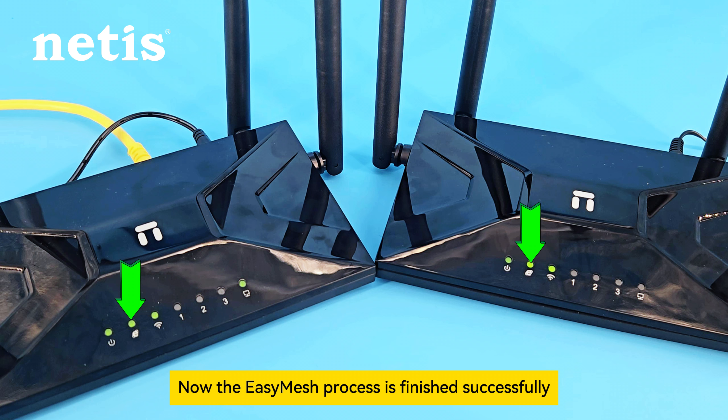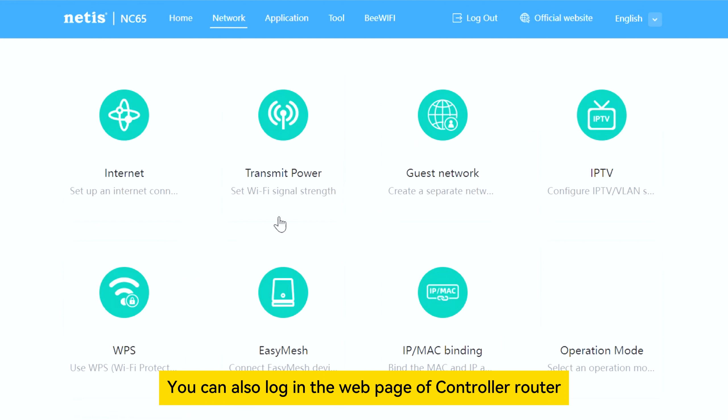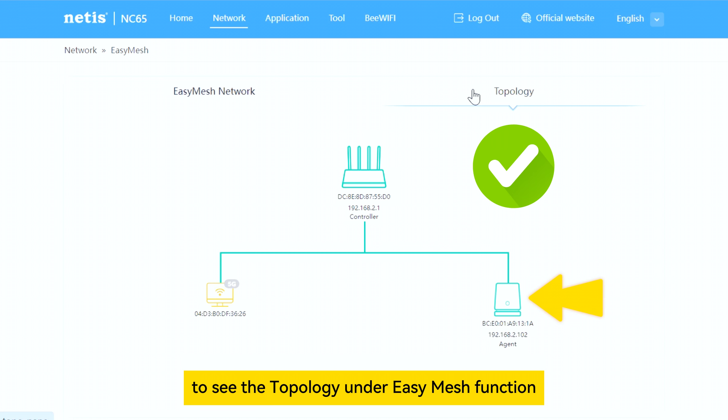Now the Easy Mesh process is finished successfully. You can see both lights of the internet indicator keep lighting on. You can also log in to the web page of the controller router to see the topology under the Easy Mesh function.